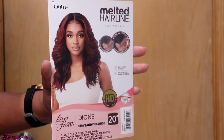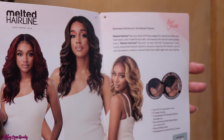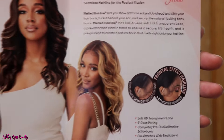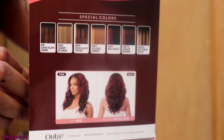Hey y'all, we are back with another wig review. Today we are going to be getting into this Outre Melted Hairline Dion wig. The color of the wig that I have is the DR4 Sandy Blonde. It does come in multiple colors as always.